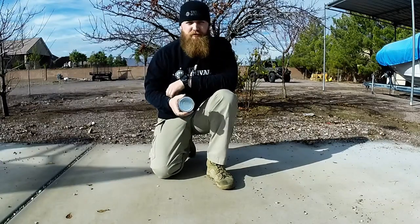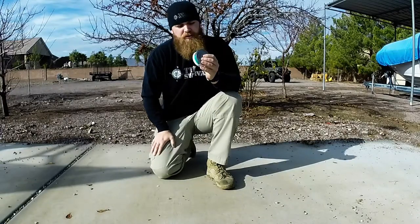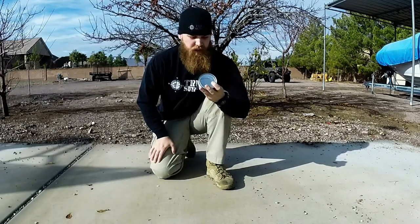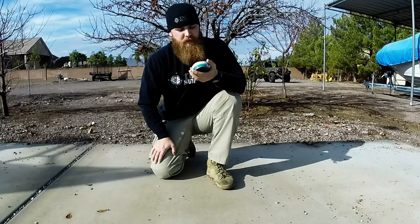Hey everybody, it's Mike here from TrueSurvival and truesurvival.com. Today I want to show you guys how to open a can — whether it be a can of beans, a can of tuna, any type of can — without using a can opener, knife, or any type of edge device.